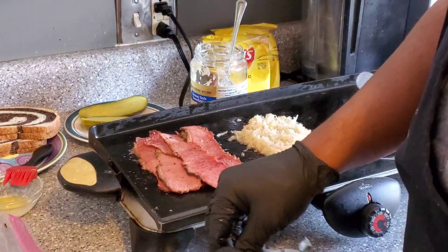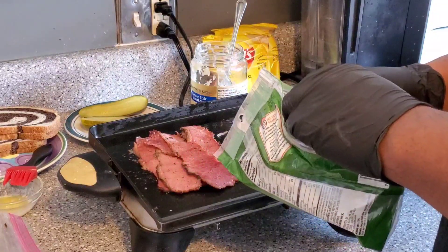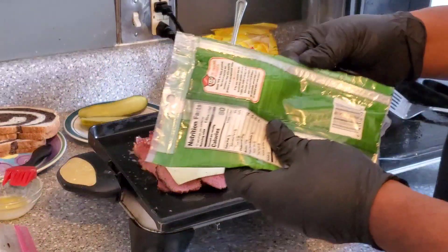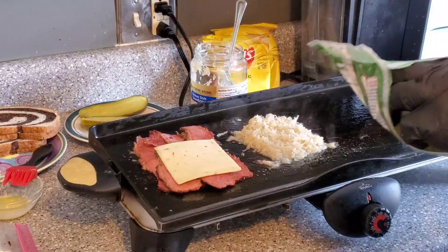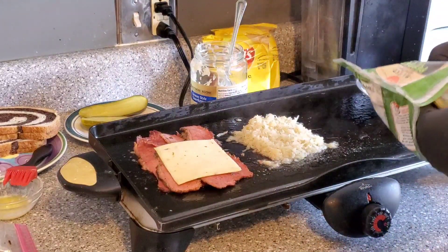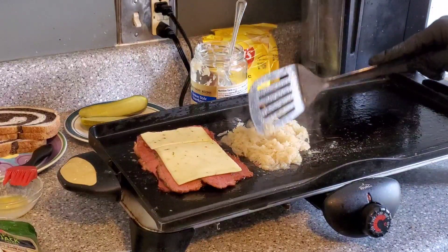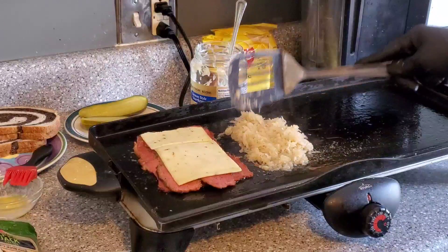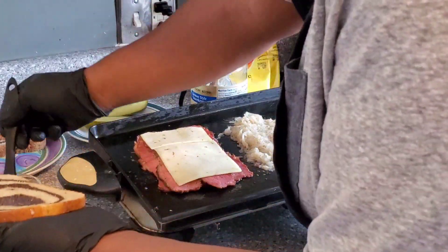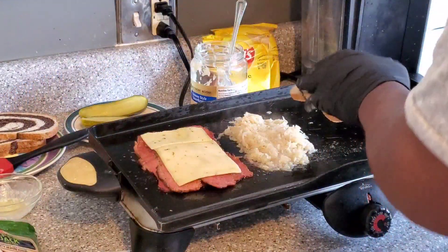It doesn't take long. Now we're going to add our cheese to the meat and start melding it together — about one and a half pieces, just enough to cover the top portion of the meat. Now that it's getting hot, we can go ahead and butter our bread and add that to the griddle as well. We've already buttered up the griddle too, so you don't have to go super heavy, but we do want to add butter to both pieces of bread.